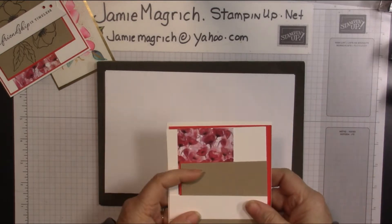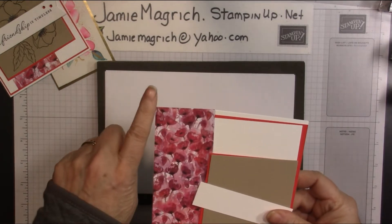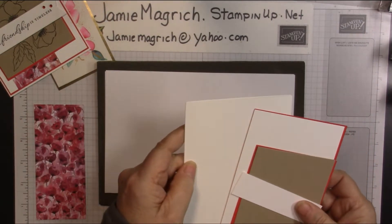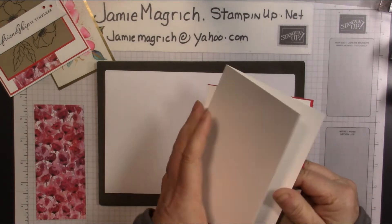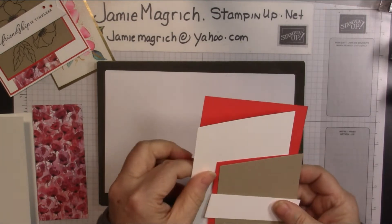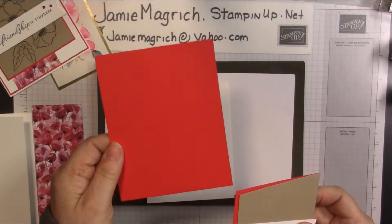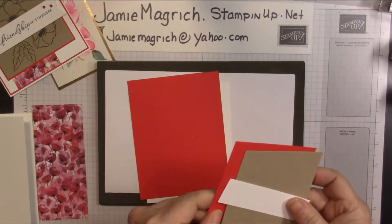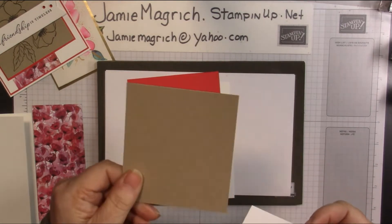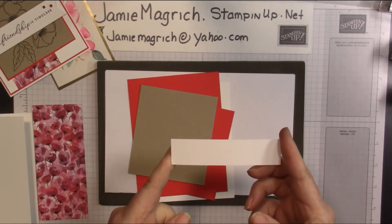For cardstock, I have the Painted Poppy designer series paper, which is two and a quarter by five and a quarter. I have a card base, which is five and a half by eight and a half, scored and folded at four and a quarter. I have a piece of white, which is four by five and a quarter. A piece of poppy parade, which is four and an eighth by five and three eighths. Another piece of poppy parade, which is three and five eighths by four and one eighth. A piece of crumb cake, which is three and a half by four, and a strip of white, which is four by one inch.